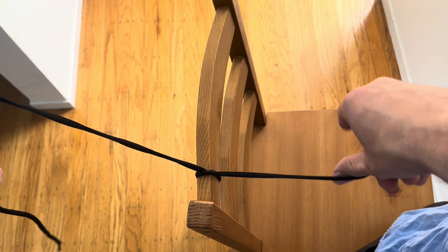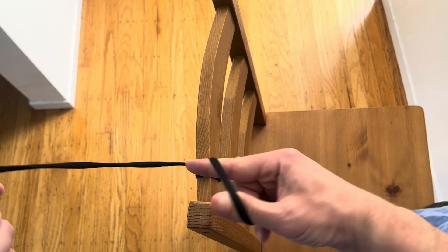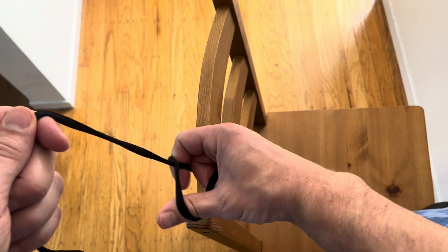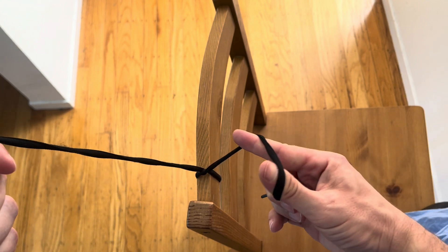After that, you can do a forehand throw. For a forehand throw, you make your fingers like an L. You come through like this, and you use your forefinger as a trigger finger to come and grab your post and pull this through. This one's a little bit complicated.